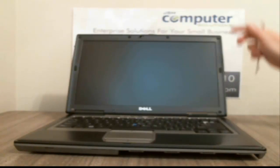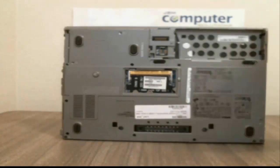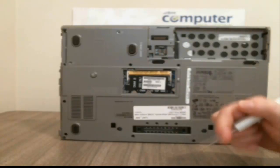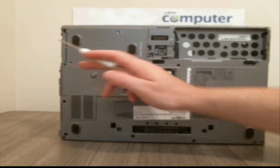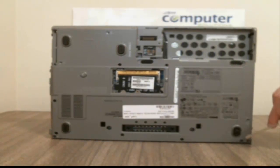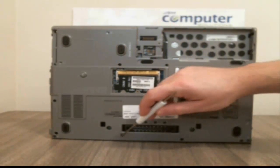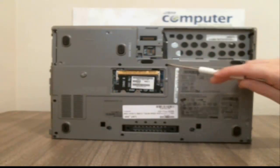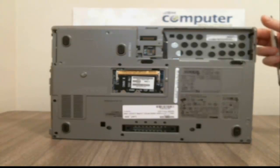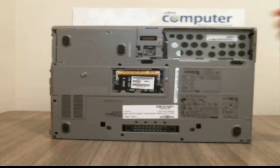We've already taken all the screws out of the bottom, taken off the memory cover and the battery. There are several screws to take out to start with. Obviously you have your hard drive screws — I've already taken the hard drive out. There are screws on this right side here, and once you take those all out, you'll basically have everything that connects the touchpad and palm rest to the bottom of the machine.